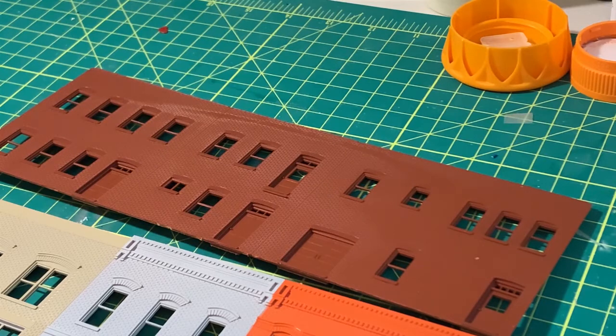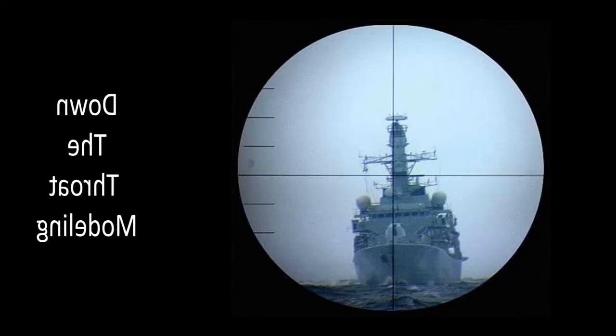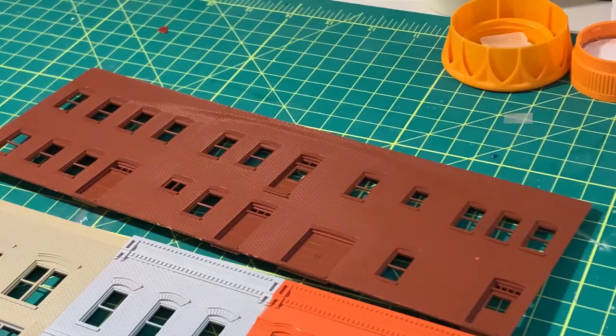That's where we are on this particular build. I'd like to thank everybody for watching, especially those recent new subscribers. I'm going to try and get a couple more updates coming up. I've got my small scale group build to update, and also the Pearl Harbor group build — the Harbor Tug Hoga. They've all been moving along at a steady pace and I'll be updating those shortly. Thanks everyone — we'll be talking to you. Bye.